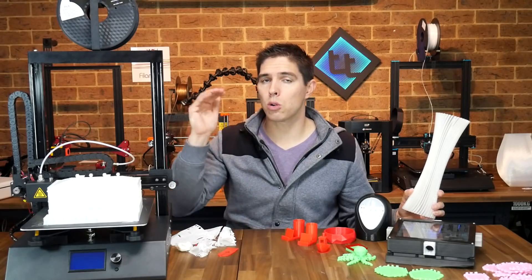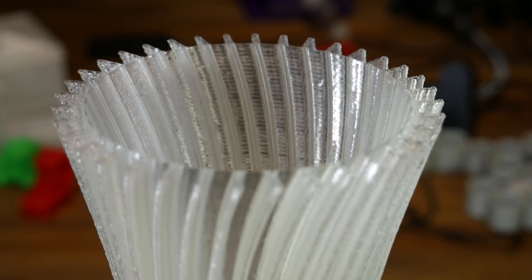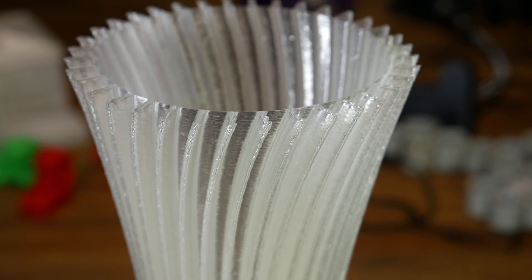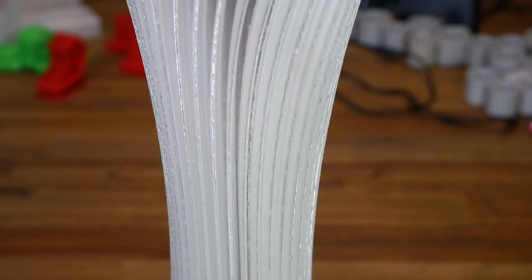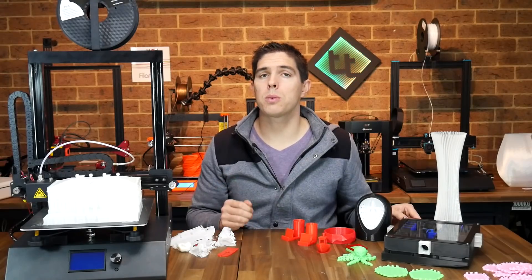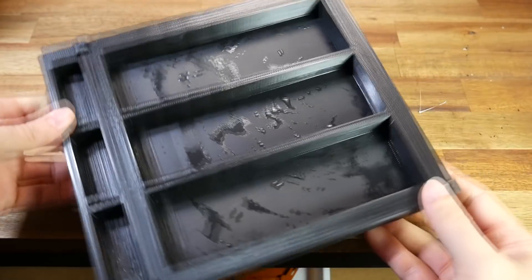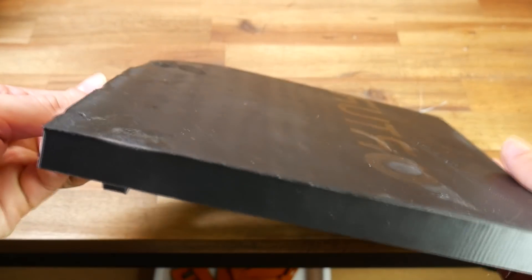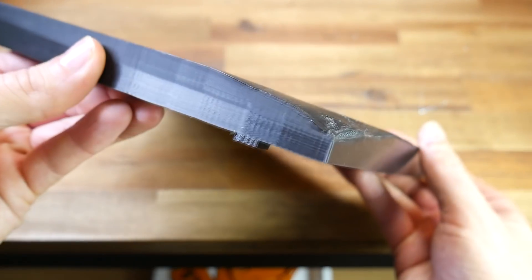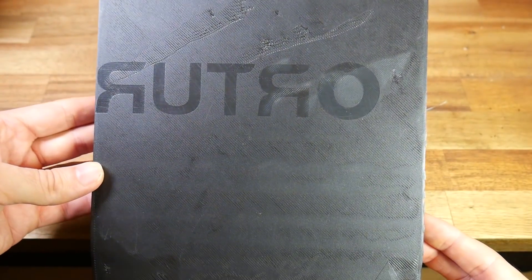I generally like to do a tall print in vase mode to better illustrate build volume, so I printed a vase. It shows nice even extrusion, feels quite strong — the layers have bonded well — and there's no evidence from bottom to top of instability or the model separating from the bed. I then printed the lower section of my ant formicarium. It achieved its purpose of being watertight, but I had trouble with bed adhesion across the whole print — some corners lifted and warped badly. It's also worth noting that the company logo embossed into the bed is left behind as an imprint in the bottom of all your prints.